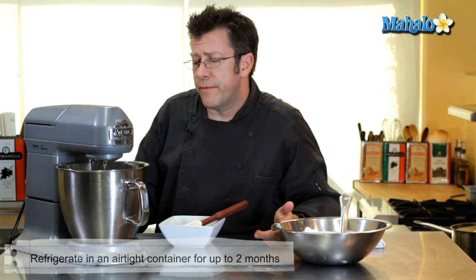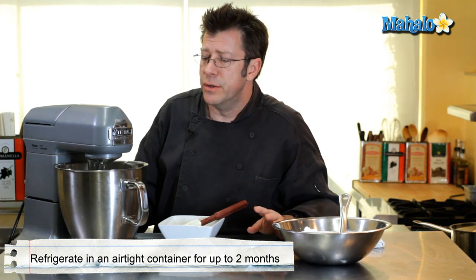Just like other buttercream frostings, this frosting will actually keep in the refrigerator for several months in a tight-fitting container. Really be sure if you're going to make it ahead of time — if you're going to use it to frost a cake — you want to take it out of the refrigerator at least 8 hours before you want to use it and get that frosting really nice and soft.